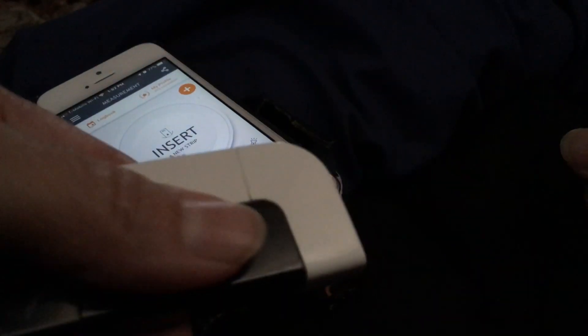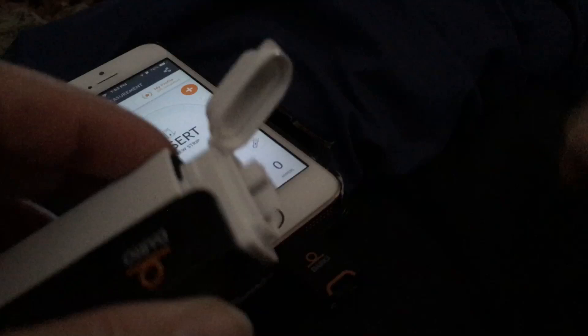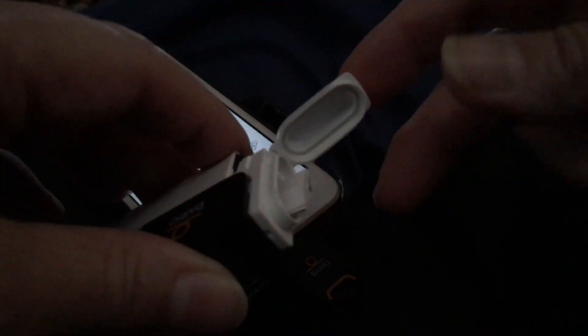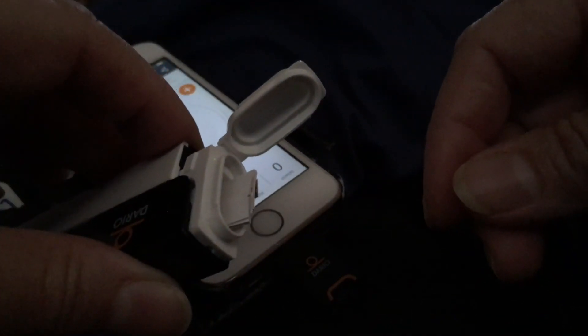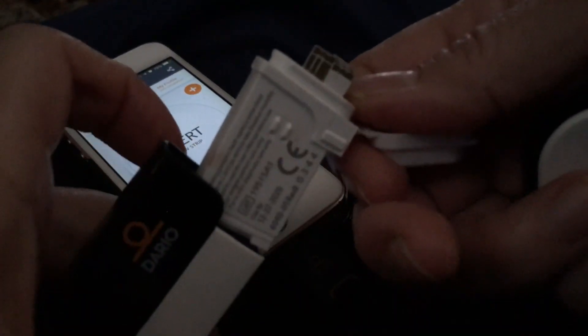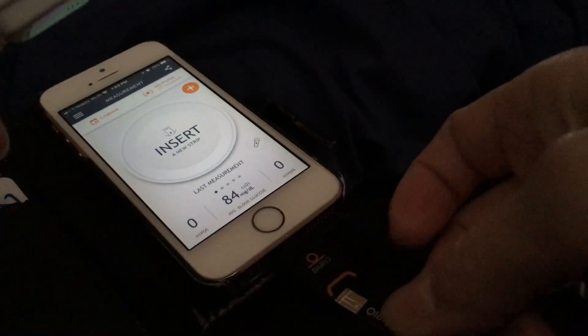Under this cap are the test strips — they're in this little chamber right here. This chamber holds about 25 of them. When it's empty and I need to put in a new 25 test strips, I just use the lid, pull a little bit, and that pops right out. When I put in a new chamber it goes back in again. So here's a test strip — pull one out and put it in the bottom here.